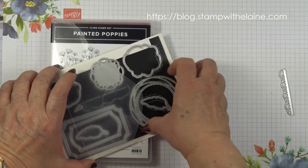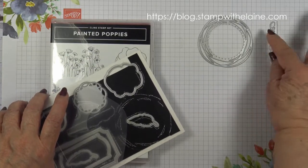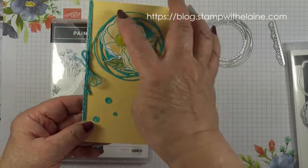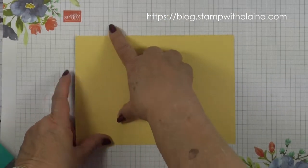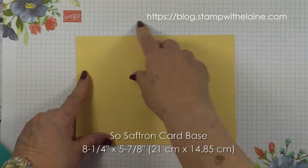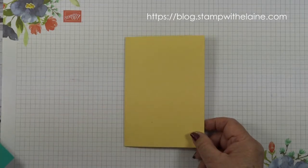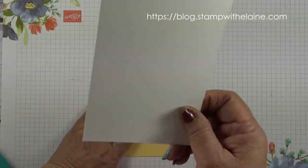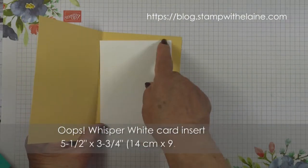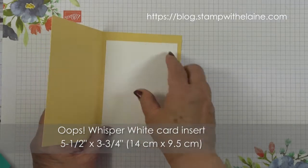From this die set I'm going to be using this and die and this detail — that's what it looks like. The card base I'm using is in So Saffron, eight and a quarter inches by five and seven eighths, that's 21 centimeters by 14.85 centimeters, folded in half. You need a whisper white piece for the card insert, cut at five and a half by three and three quarters — that's 14 centimeters by 9.4 centimeters.